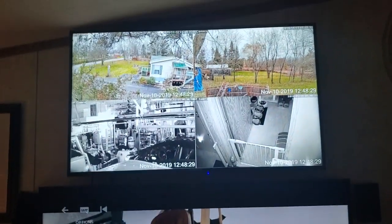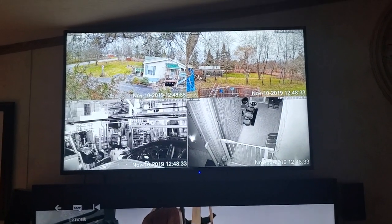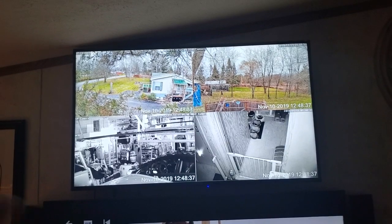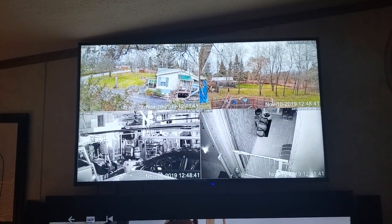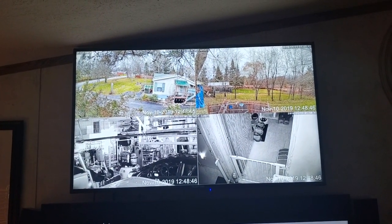That's all you have to do — very simple. I can also control these cameras from my phone: turn them, zoom in, zoom out, whatever I want to do. So if you're trying to figure out how to do this, it's super simple. Have a good one!